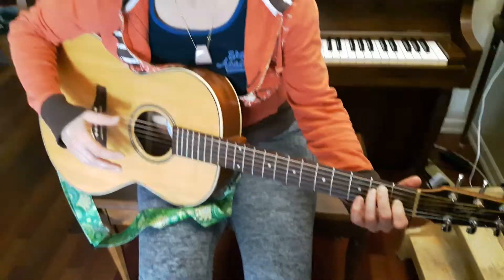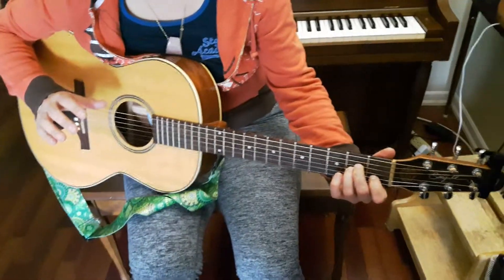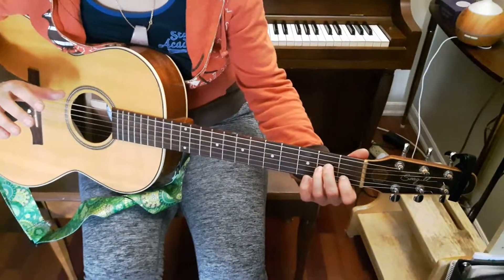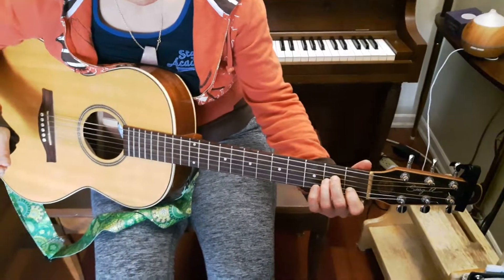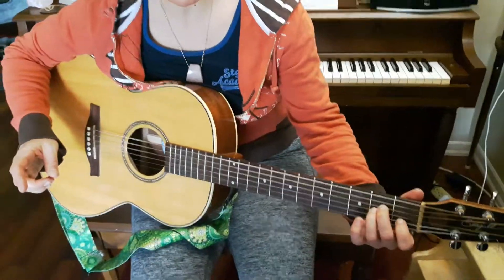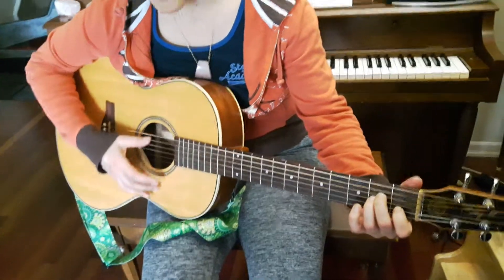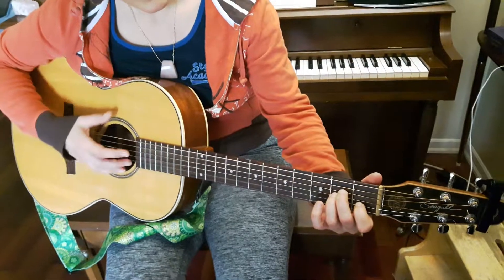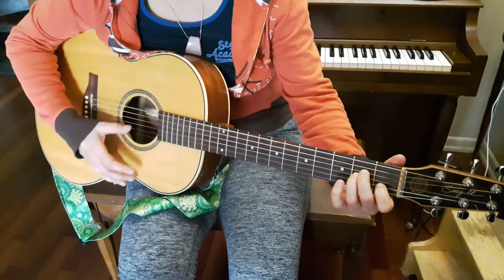Now we're going to drop this whole chord shape down one string. See, there's E. If we take this entire chord shape and drop it down one string — can you try that with me, Nick? — we get A minor. So there's E, there's A minor. And we're going to strum together. Let's count to four and do that: 1, 2, 3, 4.